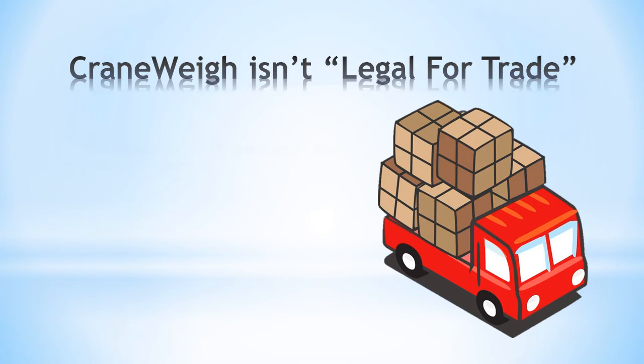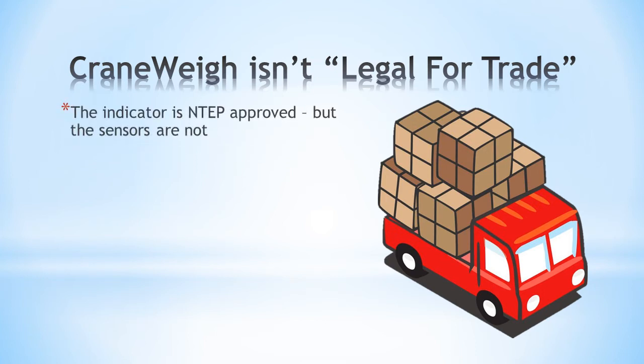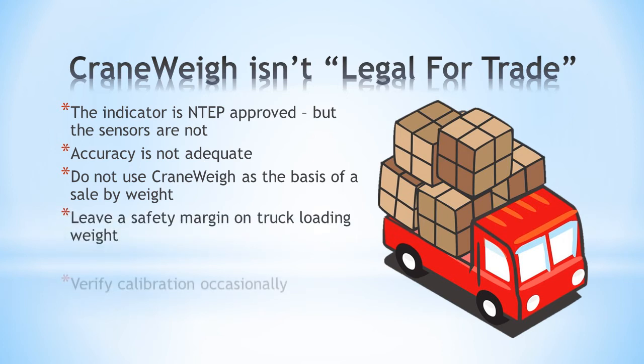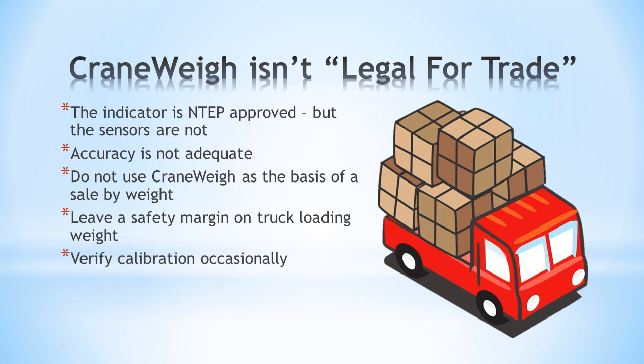Crane Weigh is not legal for trade even though the indicator has an NTEP sticker. Accuracy is not adequate and you should not use Crane Weigh for anything that involves a sale by weight. You should always allow a safety margin for your truck loading weight and verify the calibration occasionally using a piece with known weight.